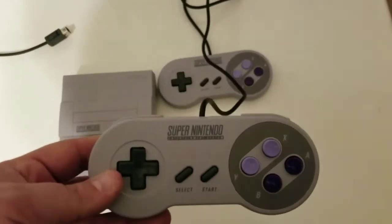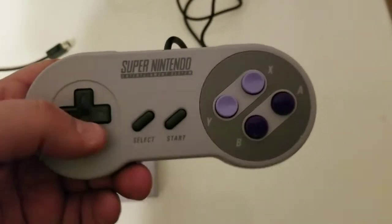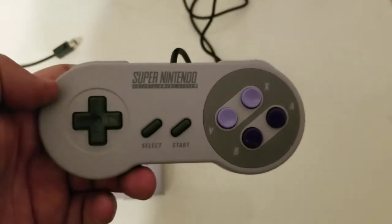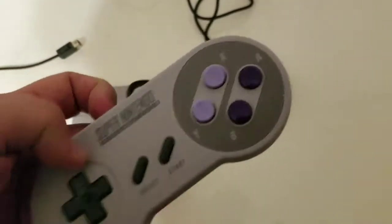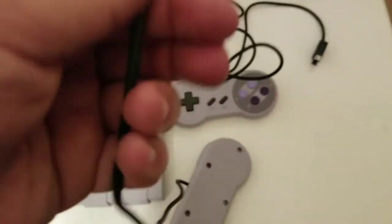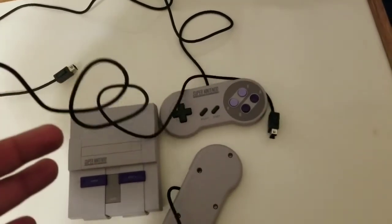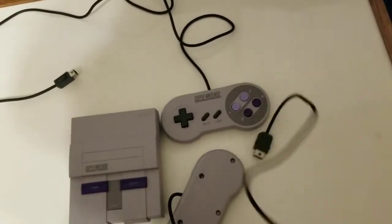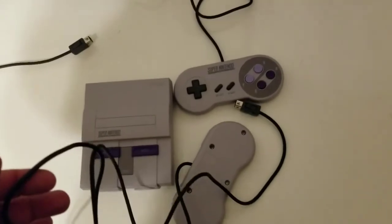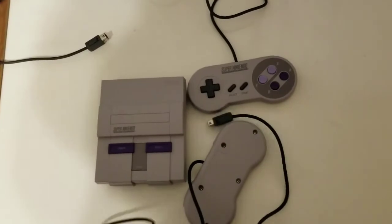They throw in two legit Super Nintendo controllers, and these are exactly the same controllers you'd probably remember playing as a kid, including the wire. Now granted, they do give you more wire this time. With the NES Classic I believe they only gave you like three feet of cord. This time they gave you a full five feet of cord, which is really nice.